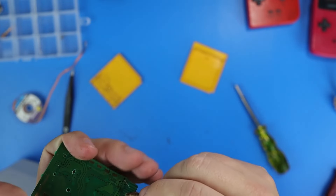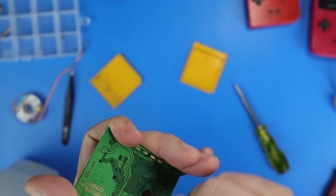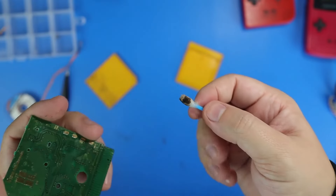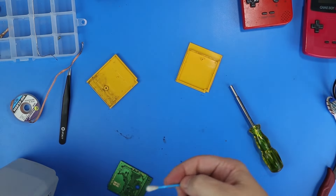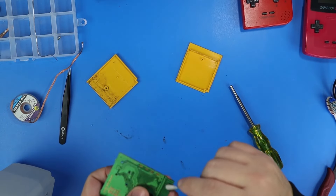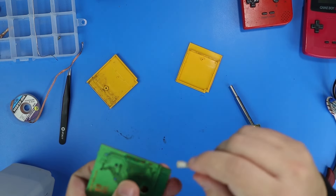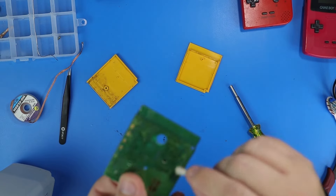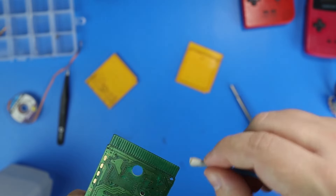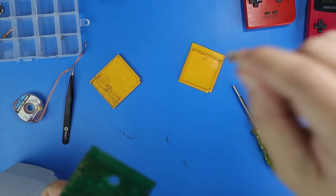I wonder if I can get a cotton swab sponsorship as well — I go through a lot of cotton swabs. If anyone knows how to get in with a cotton swab company, tell them to sponsor me. Yeah, that board was disgusting — by far the worst Game Boy game I've ever seen, with just black crud all over everything inside. As you can clearly see once the camera's back in focus, it's starting to look like a green Game Boy PCB again.